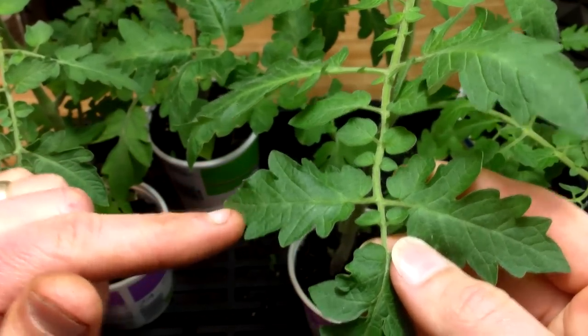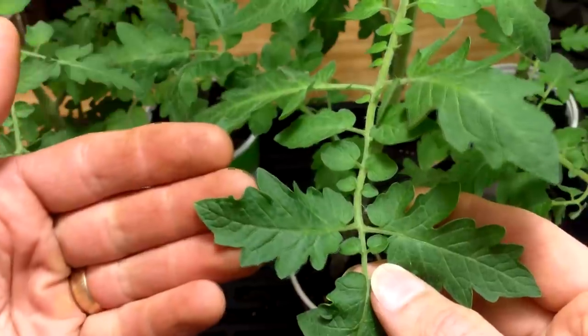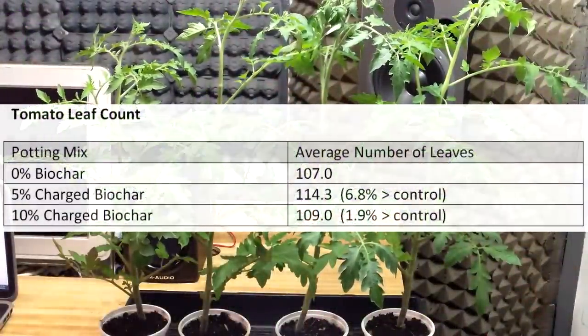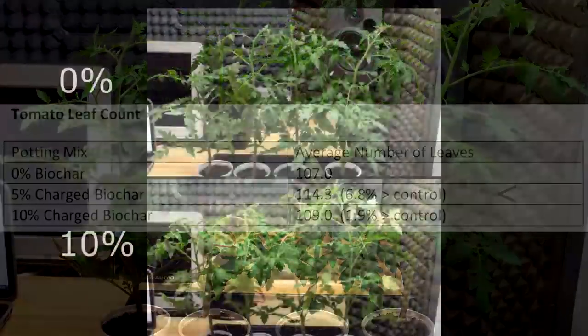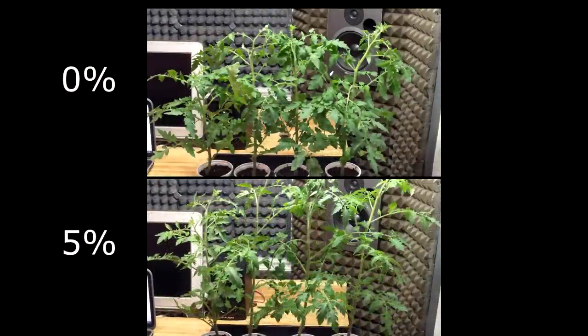Finally, I counted the leaves on each tomato plant, counting only mature leaves that had developed the characteristic leaf shape and veining pattern. The biochar groups had more average leaves per plant than the control group, and the 5% biochar group led the way with 6.8% more leaves than the average control tomato. So while the pepper results were mixed at best, the tomatoes appeared to benefit from the presence of biochar. Both biochar groups outperformed the control on all criteria, and overall the 5% biochar tomato plants were the largest.